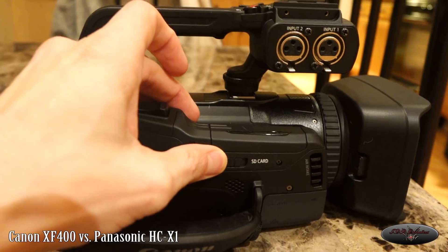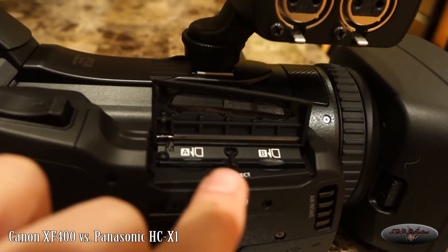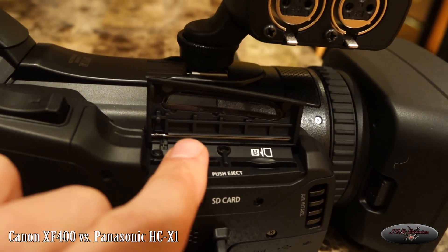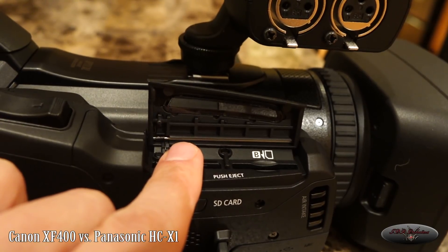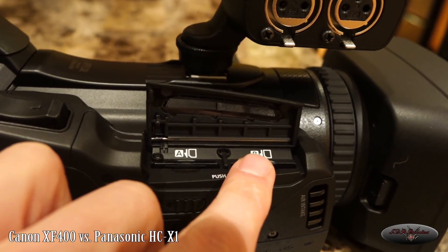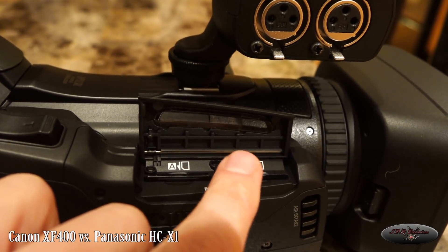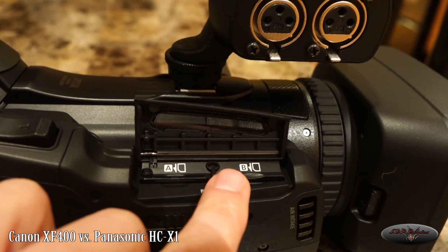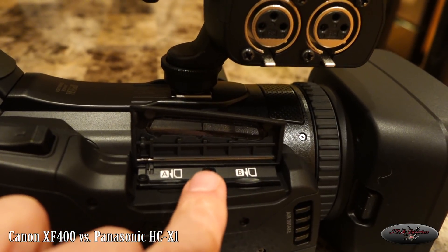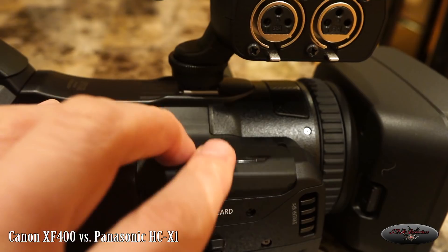On the Canon you can get two cards in here. What they fixed from the XF200 is that you can now do a really high bit rate on card A and card B at the same identical format — like a mirrored backup. On the XF200, card B was limited to a lower bit rate for proxy or internet use, which I didn't like. If I'm filming a wedding I want both cards recording at exactly the same bit rate. On this XF400, I put two cards in and it does record both at the exact same format simultaneously, which is a nice improvement.